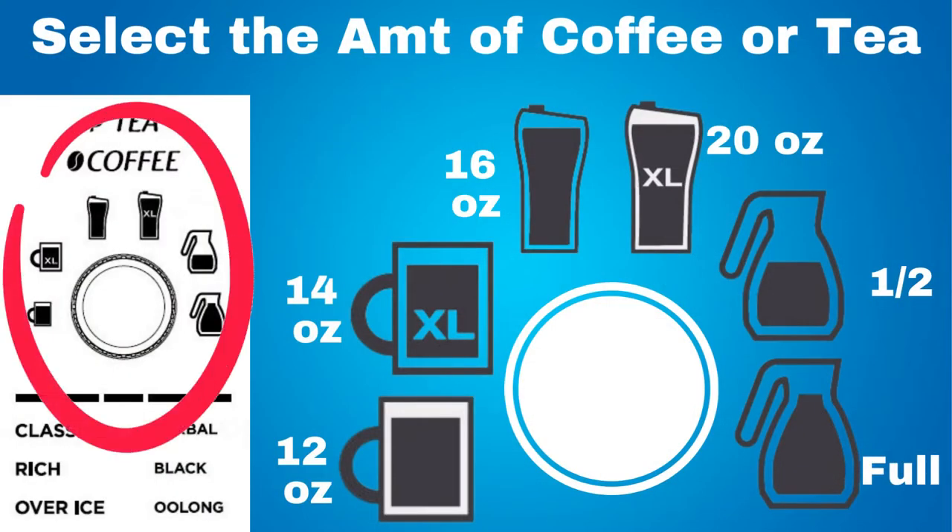On this coffee machine, you can select the amount of coffee or tea that you want to make: a 12 ounce mug or cup, a 14 ounce mug or cup, a 16 ounce travel mug, a 20 ounce travel mug, a half a carafe, or a full carafe.